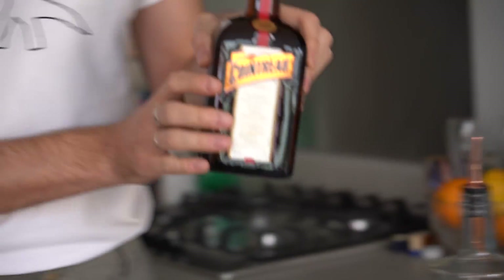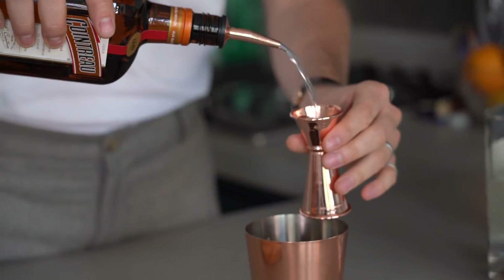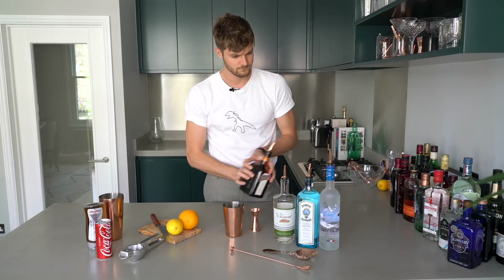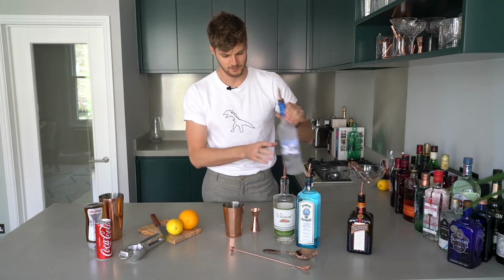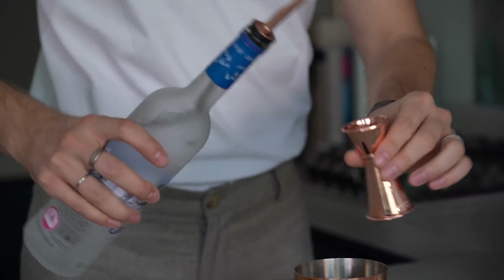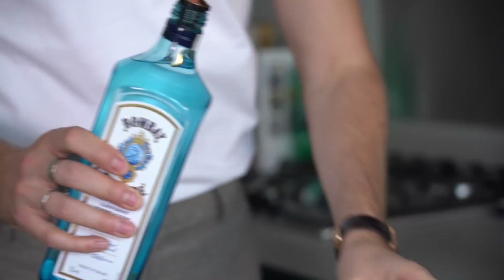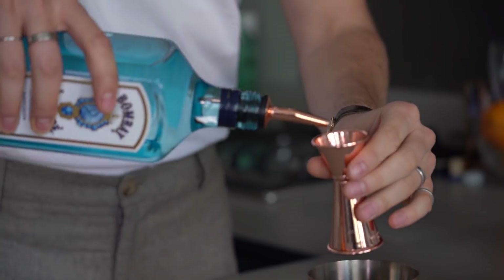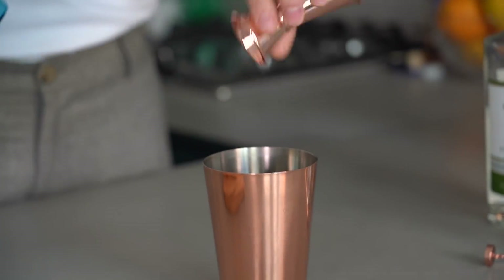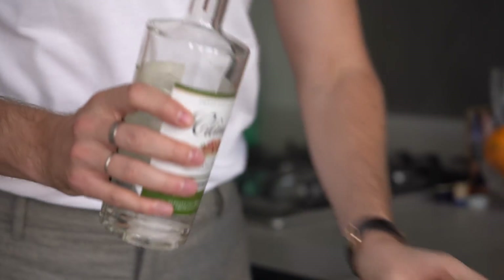I'm going to start with the Cointreau and go for 20ml because it's been a long week. So 20ml of my Cointreau, 20ml of my vodka, also 20ml of my gin, and 20ml of my rum as well.